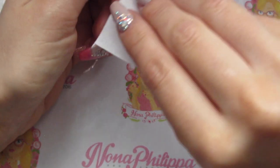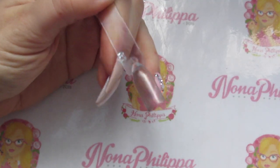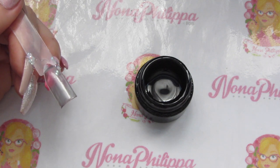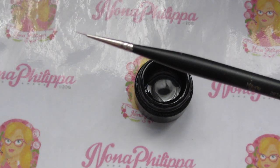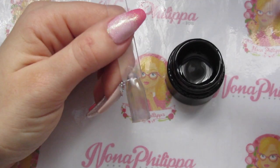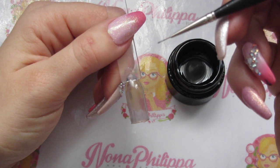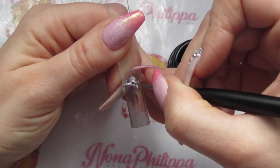Now that's been cured, I'm going to dry wipe the top coat to remove the tacky layer before we start putting on the nail art. I'm going to use the OPI gel paint and start off with the Magpie Detailer brush, which is the smallest of the three. I dip it into the paint and brush off the excess on the side so we've got paint on the brush but not a big thick amount, and I'm going to do the outline of the nail.